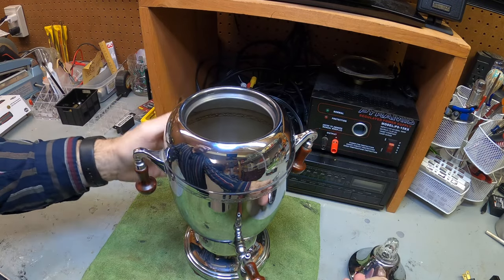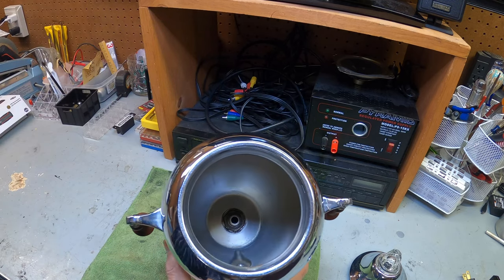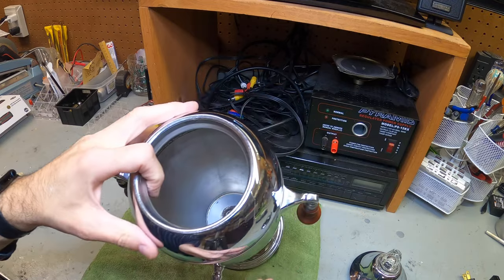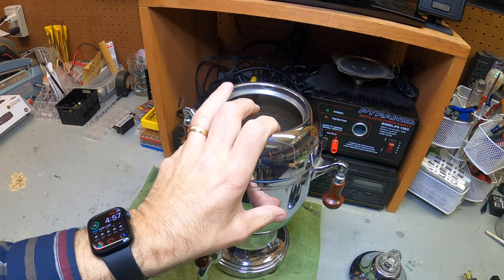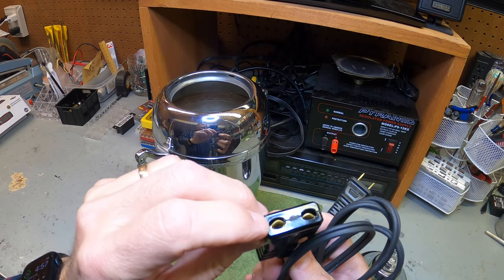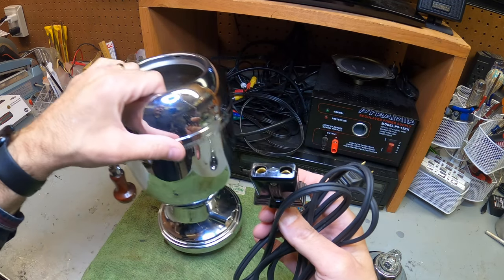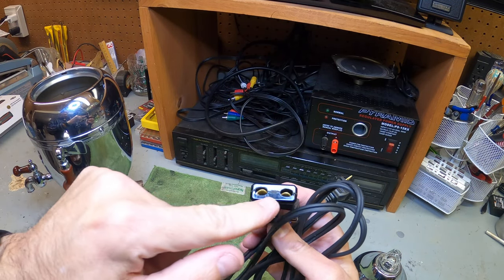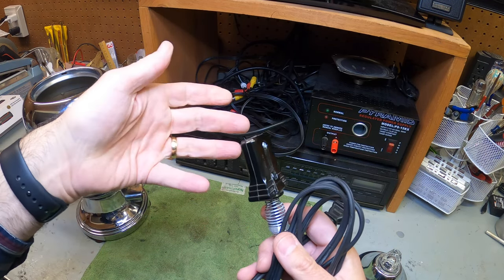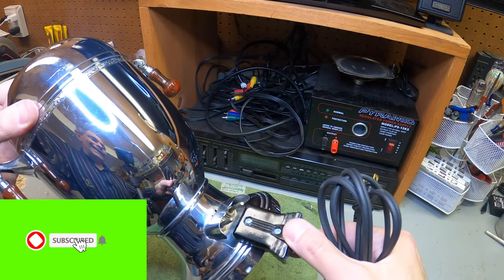I got one of these pretty reasonably, checked it out, and it didn't work — I didn't have the cord so I couldn't test it. I opened it up and checked inside; it looked pretty clean, not too bad. So the first thing I did was find a cord online. It's a special cord — not the standard half-inch, but more like a three-quarter-inch cord. That's how these are marketed. I'll leave a link below where you can get one; I think it's like 15 to 20 bucks.